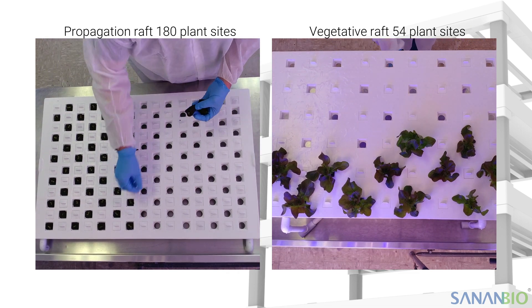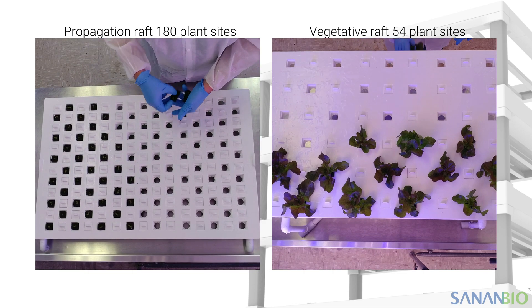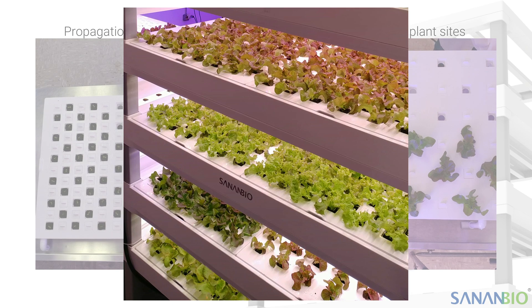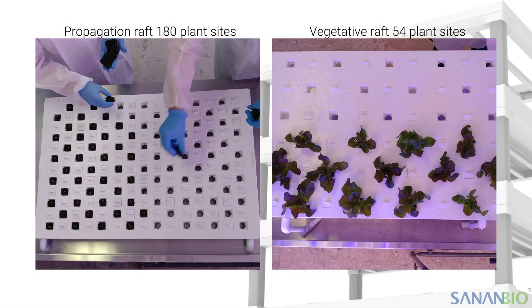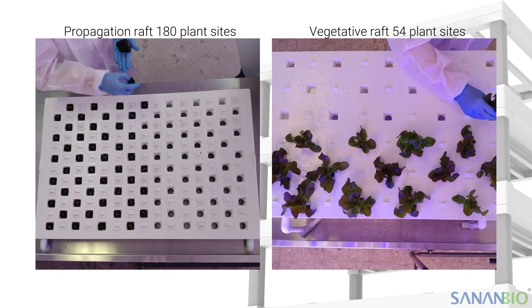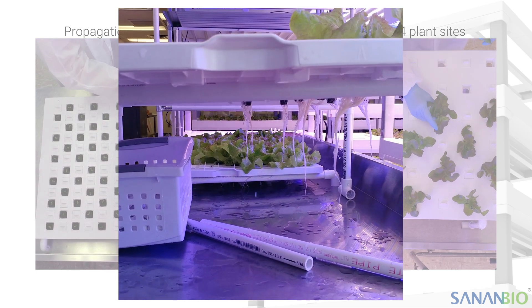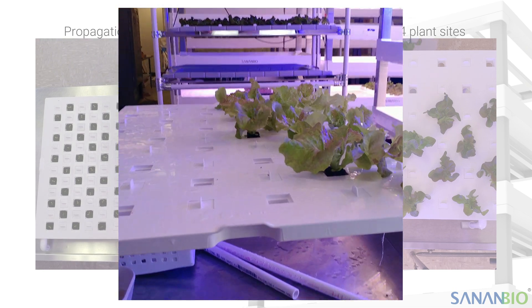There are two main reasons that we recommend this process. First, young plants do not require as much space, and therefore we can dedicate less square footage to the early stages. Second, the propagation light spectrum is designed to maximize growth in young plants. This light recipe promotes strong root and leaf development, while the vegetative light spectrum is for maximizing leaf volume.